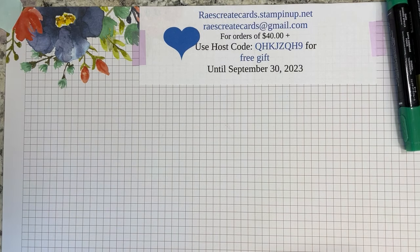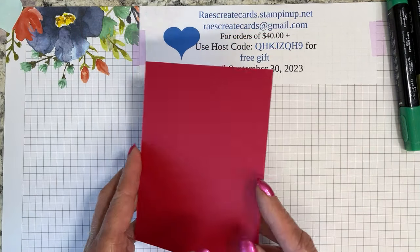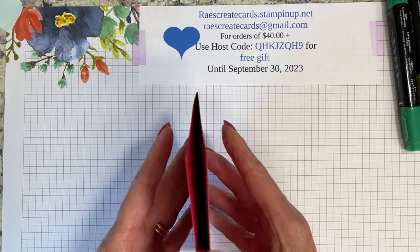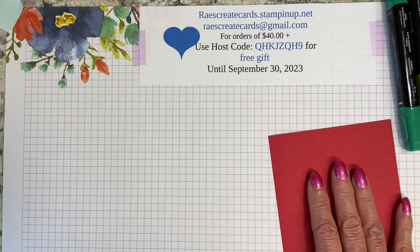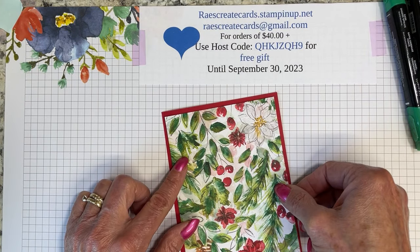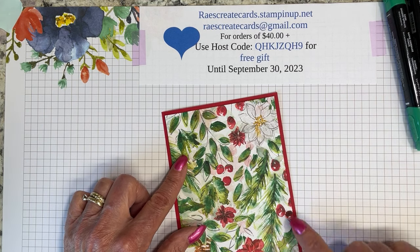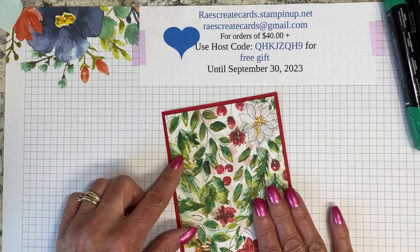We are going to have a real red card base — typical eight and a half by five and a half, scored at four and a quarter. And then we're going to have our piece of four by five and a quarter designer series paper. I really like a little bit more of that real red peeking out around the edge than in my sample card.